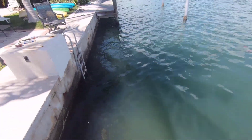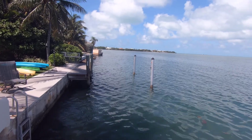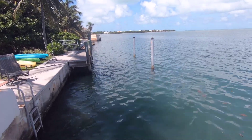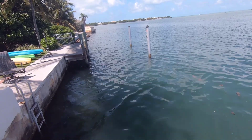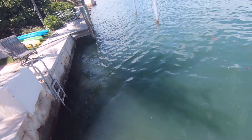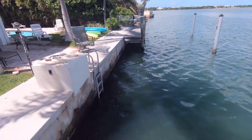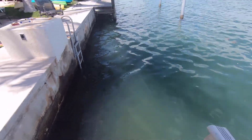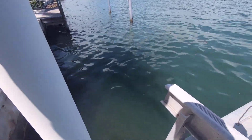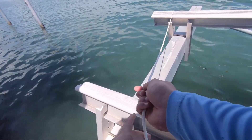Oh, Dad! Don't fall! Don't fall! It's okay. There we go. Perfect. That's where we want it. Because that'll get more fish to come around — make them easier to catch.